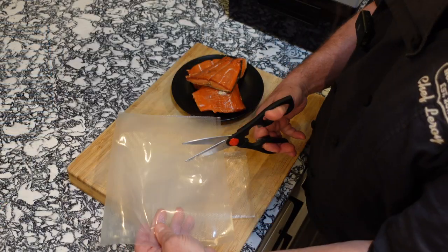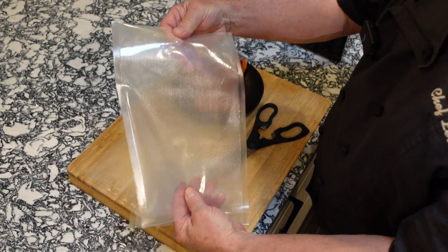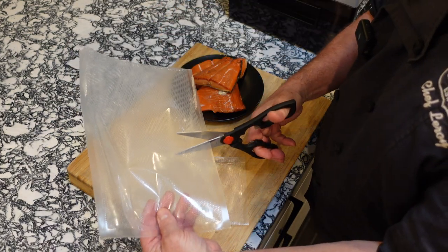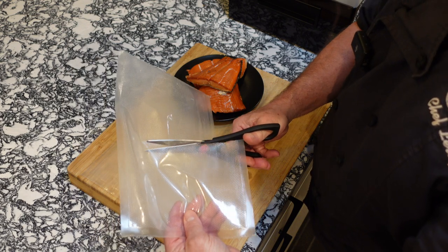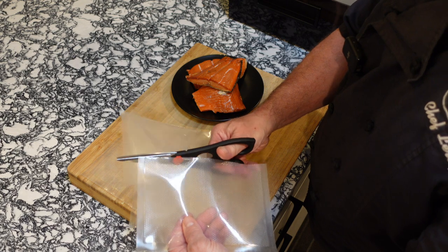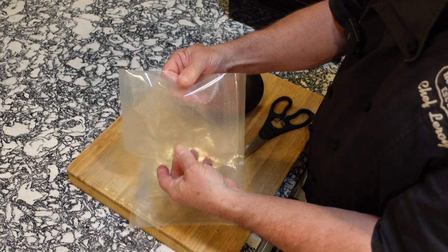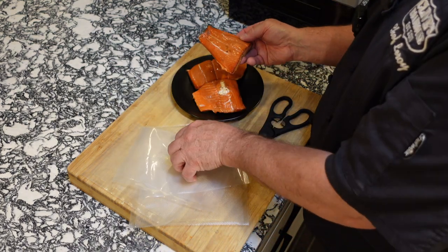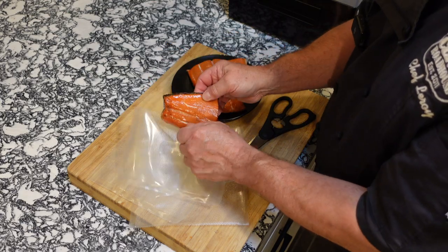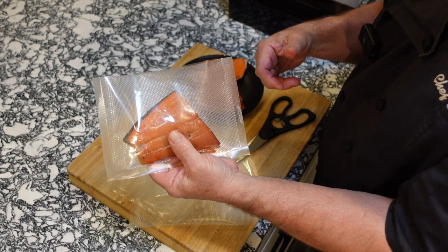We're going to cut this bag straight in half. This end is already sealed and this is the open end, so make sure you keep that in mind. We cut across just like that. Again, this is your bottom — already sealed — and this is the open end. Now we need to slide the salmon inside the bag, just like so. There you go.